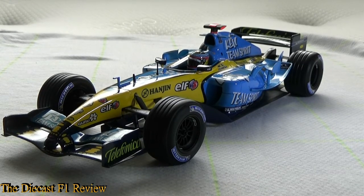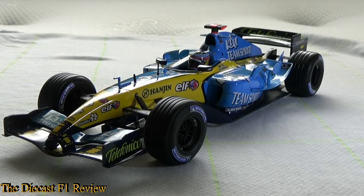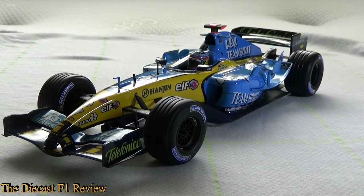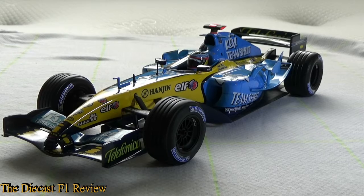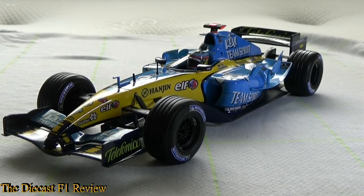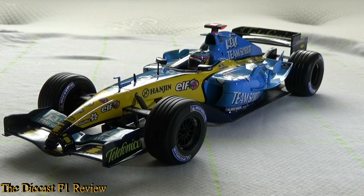It's just a shame the championship didn't go down to the wire, but that's how things pan out. The R25 was definitely a step in the right direction, and it was the last V10-powered car to win the world championship, as Formula 1 moved to V8s in 2006. After six years of Ferrari domination, Renault made Formula 1 look great again, even though Formula 1 was in a bit of a spiral that year.